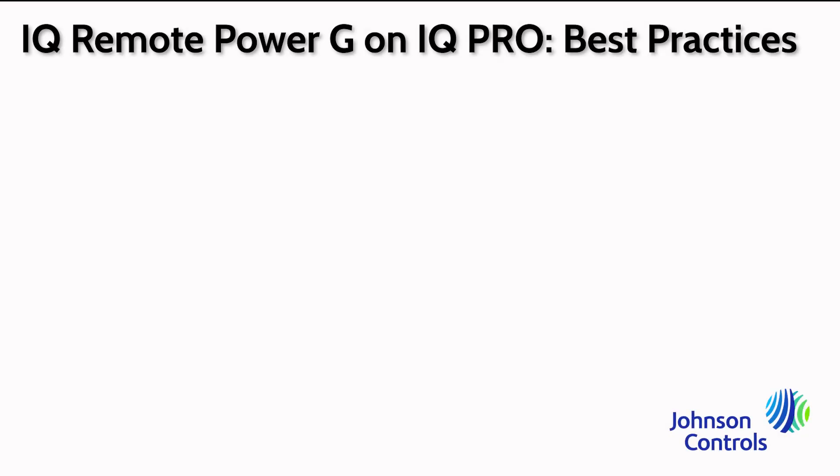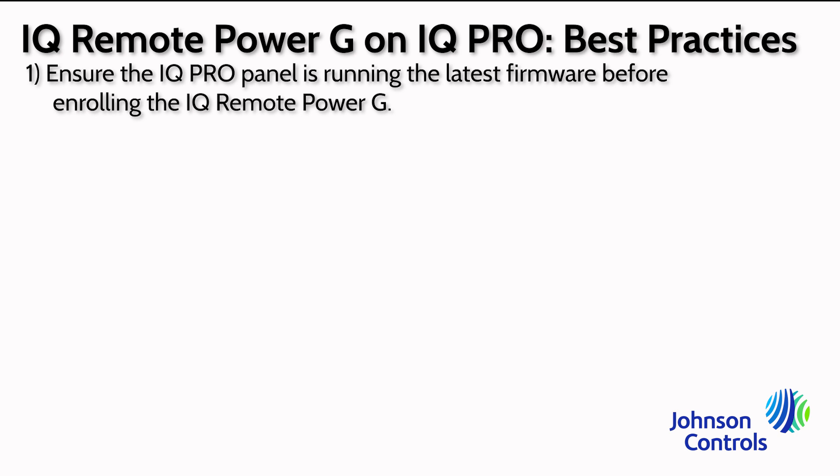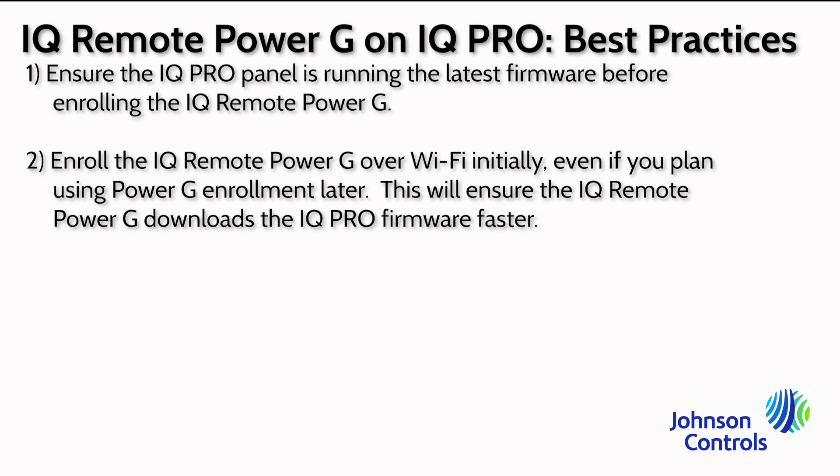When enrolling an iCUE Remote Power G on an iCUE Pro panel, here are some best practices. Ensure the iCUE Pro panel is up to date by performing a software update. It is recommended to enroll the iCUE Remote Power G over Wi-Fi initially, even if you plan to use the Power G connection. This will speed up the process and ensure the iCUE Remote Power G downloads the latest update for maximum compatibility and functionality.